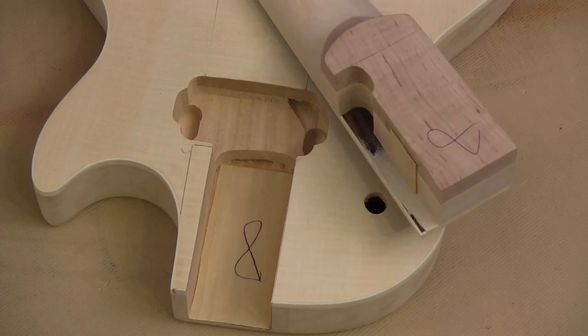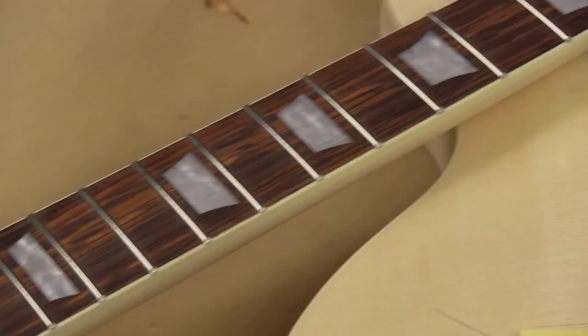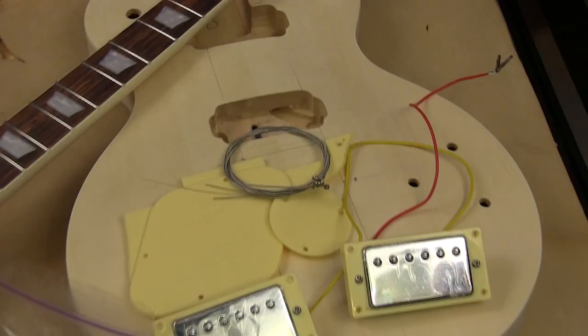You do have to sand and finish the neck, but they put the whole fretboard on and all the frets, which is a very good thing. Getting the fretboard right without a whole bunch of experience is just about impossible. The fact that they did this part at the factory means that you and I can build a guitar that actually works.